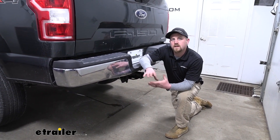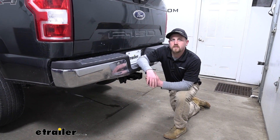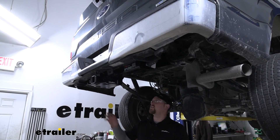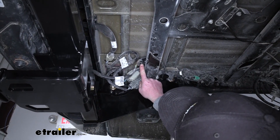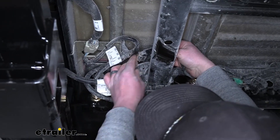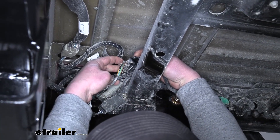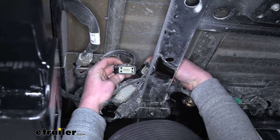And in my opinion, it's definitely the way to go since it just utilizes that factory wiring that's already ran back here. And because it utilizes that, getting this installed is going to be really straightforward. Speaking of which, let's go ahead and hook it up together now. To begin our install, we're going to be working underneath the back of our truck, and we're going to need to locate the factory harness that should be here on the driver's side. The connector that we're looking for is right here — it's just sitting on top of this support beam. We're going to disconnect it.